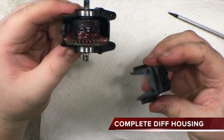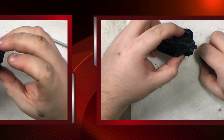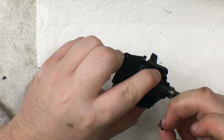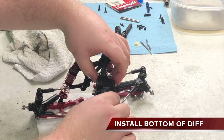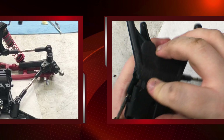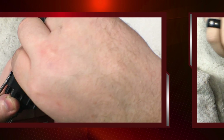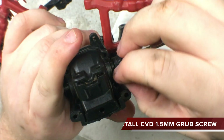Once it's all greased up, it's time to put your diff housing back together. Start by taking the piece and coupling them back together — make sure there are no gaps on either side. This is a good time to take your C-hub gear and put it right back on the end of your differential, fastened with a 1.5 millimeter hex. Now comes the fun part of putting the diff housing back in. Take your C-hub gear and attach the CVDs, which are held on by a 1.5 millimeter screw.